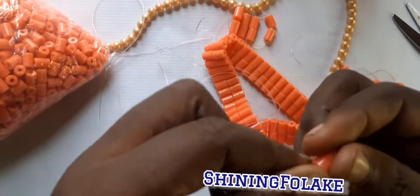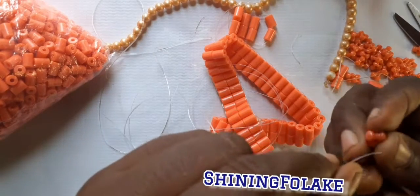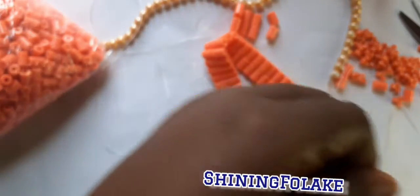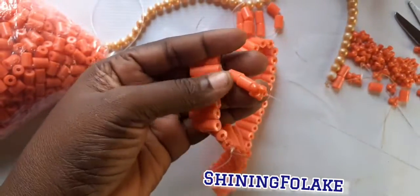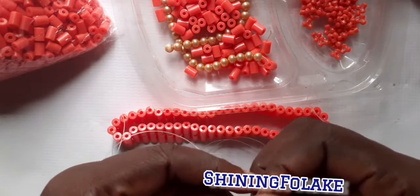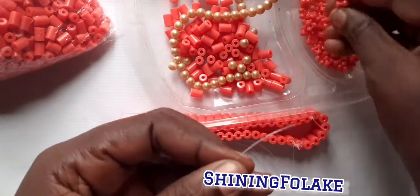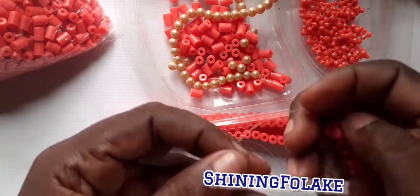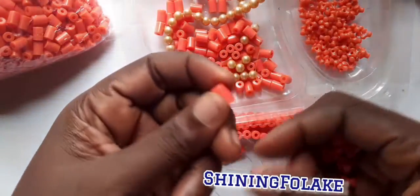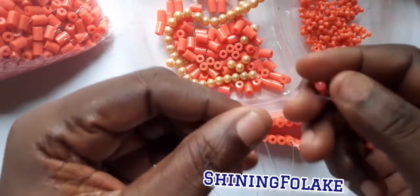Now you take two of this — this is a star bead, call it star. Take two, you put in two. You can put in three depending on the design you want. But I prefer to use two. So we take two of these, one of these, and pick three of these, and pick one of these, and take six of these — six of the star bead.